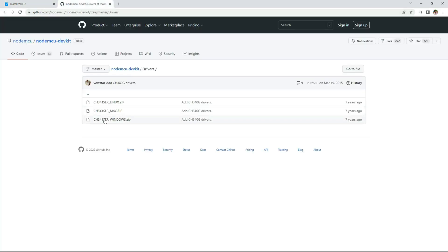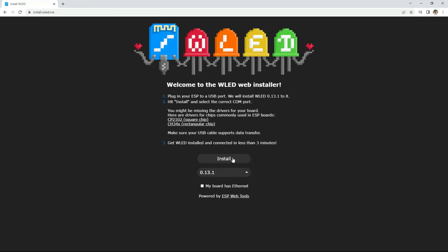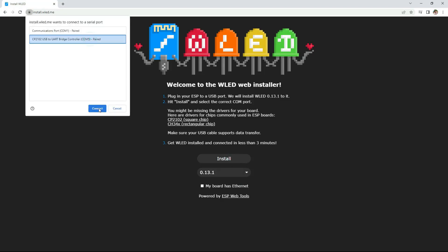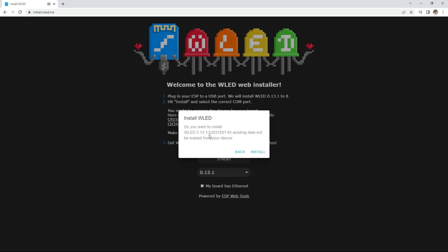As a quick reminder, I'll leave links in the description to everything I use in this video, so make sure to take a look. Going back, let's click install again — I'll select my COM5 port and then connect. Now you can click install WLED.